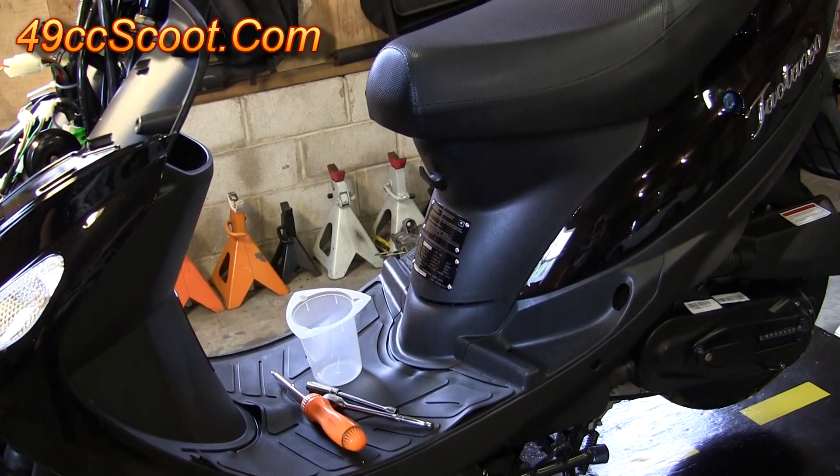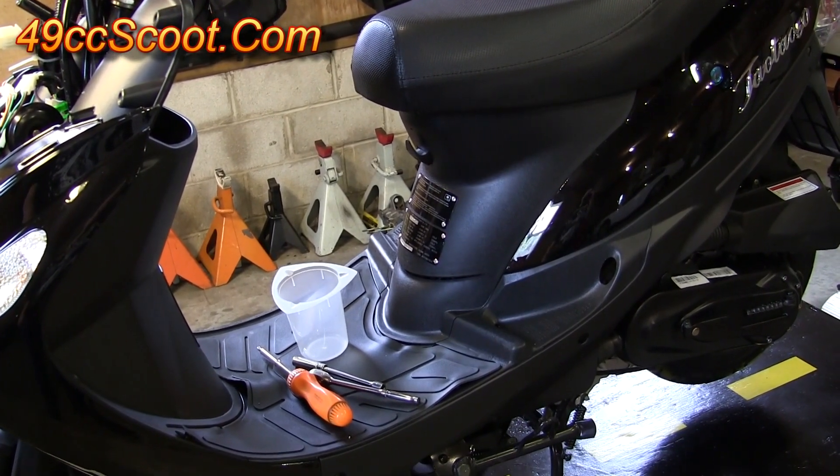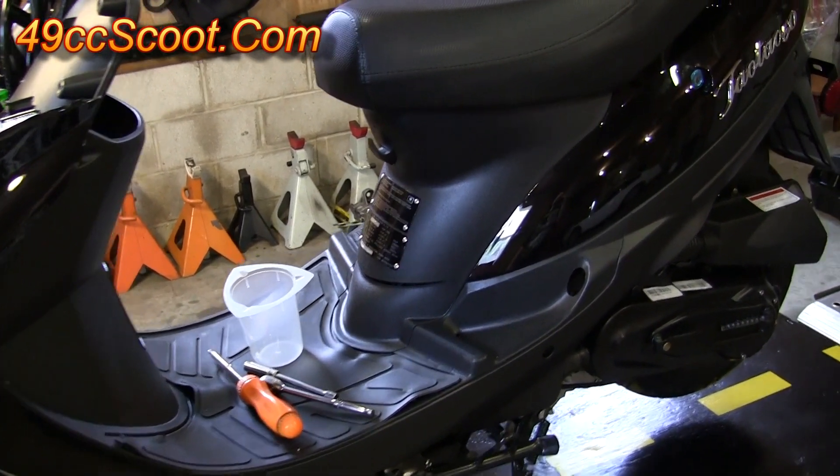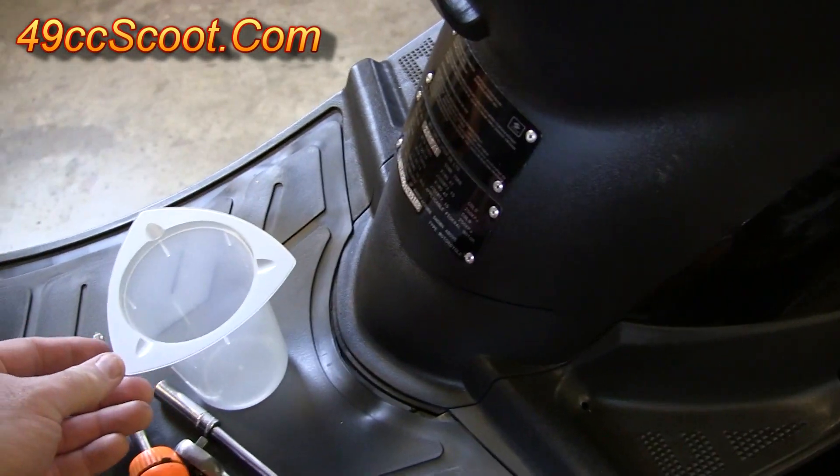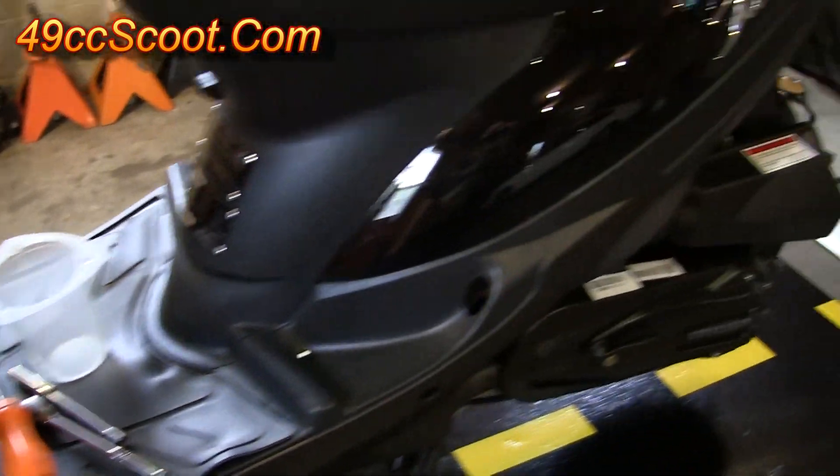Now I'm going to start removing some body panels so that I can access the wiring and hoses and whatnot underneath the fairings. Before you get started, you'll want to have some kind of container around so you can store all the nuts and bolts and clips and whatnot so they don't get lost.